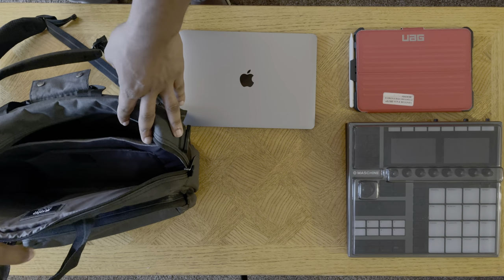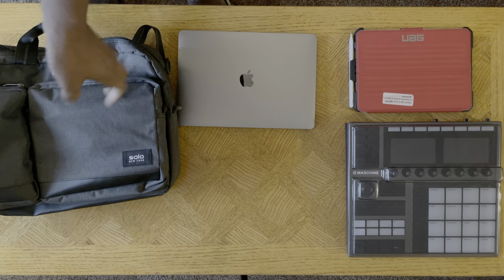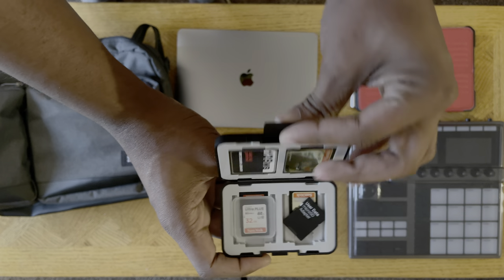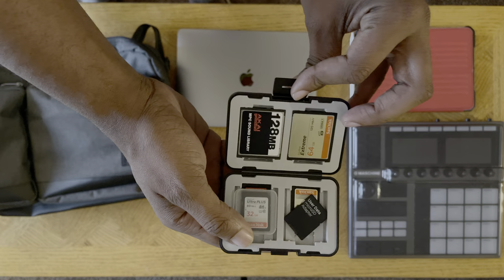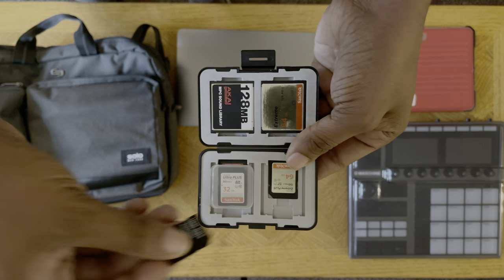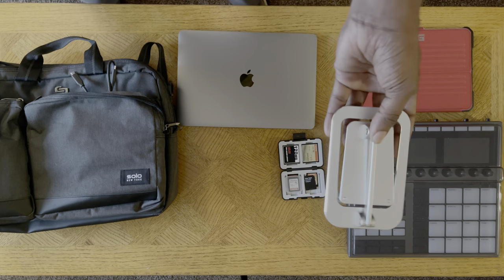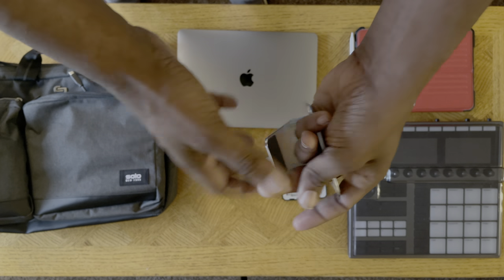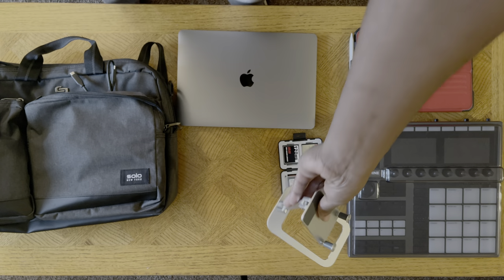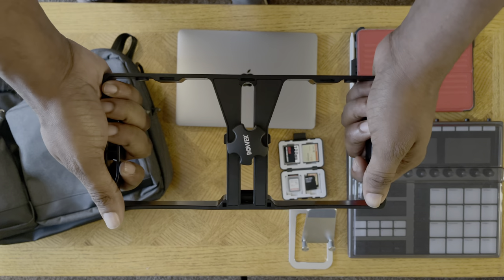I have wires and stuff. We have this Bower memory holder — it holds memory cards, all my memory cards are in there. I even have my MPC 2500 compact flash and it holds SD cards. And there's more — we have an iPhone or iPad stand, it's pretty cool and very cheap too.